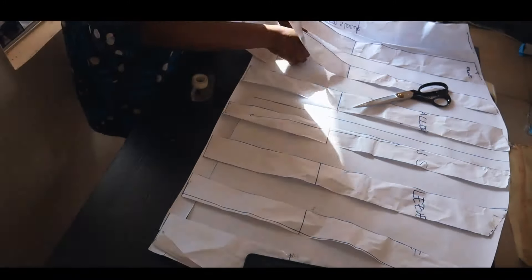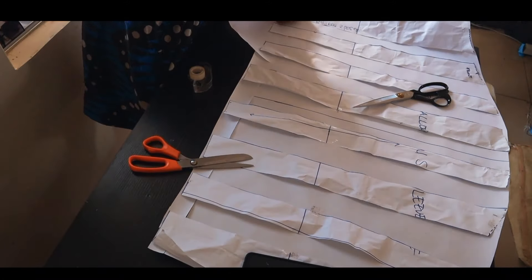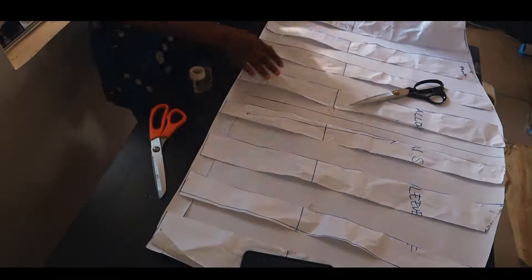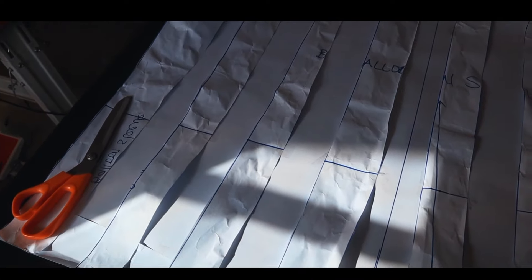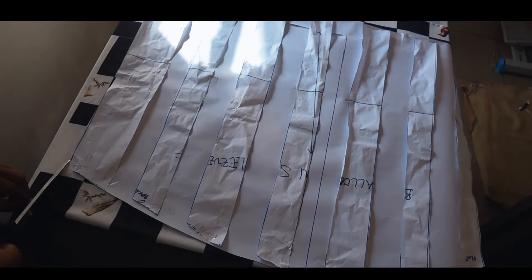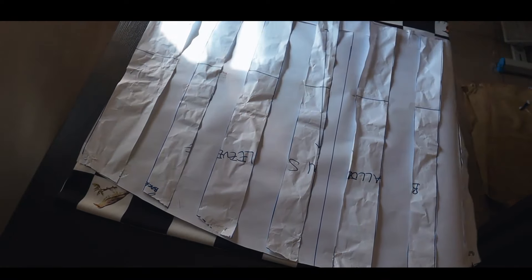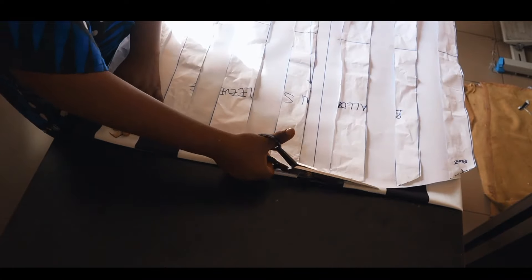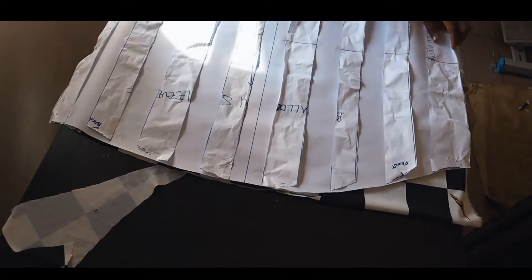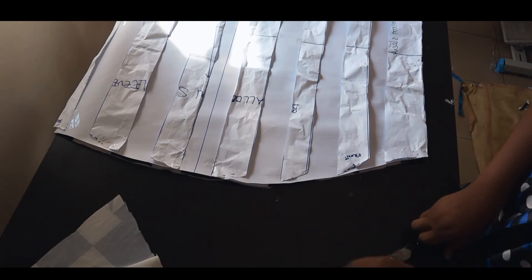If you haven't subscribed, please subscribe. Give this video a thumbs up if you like it, and don't forget to turn on your notification bell. You can see I'm done with this one — see how wide it is across my table because I want the volume on the sleeve head and bottom. I laid my fabric folded into two to cut both at the same time, laid the pattern on top, and cut it off the way you'd normally cut any fabric. That's all for the sleeve.